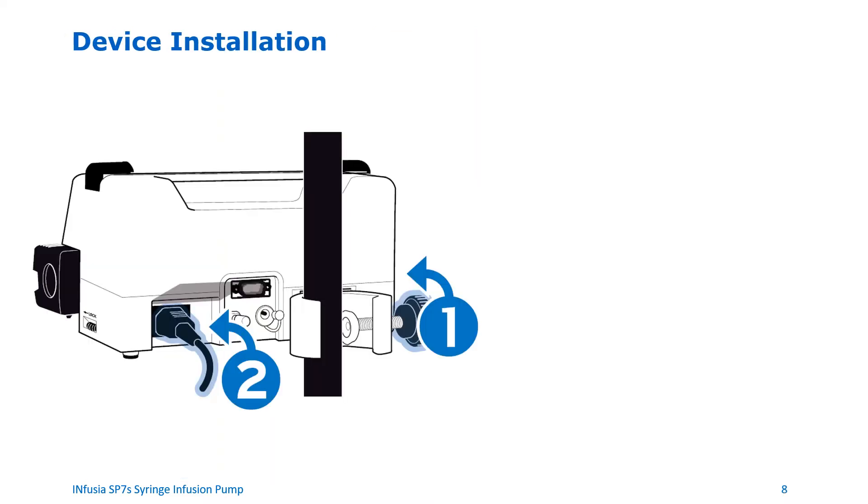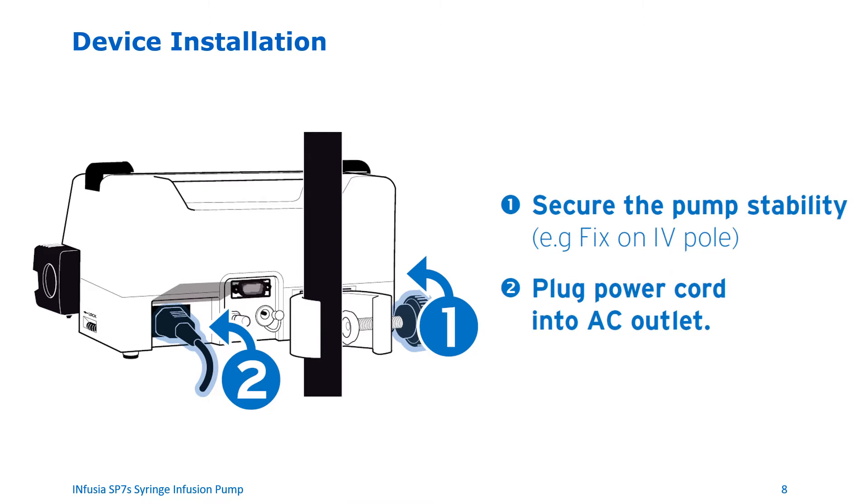Installation of the device. Use the pole clamp on the back of the device to attach the device to an IV pole or to a cage. Then plug the power cord into the AC power outlet.